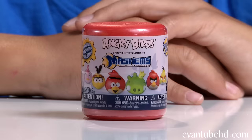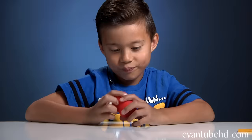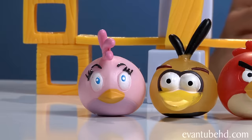We also have one more thing to show you — it's the mystery capsule, and we have no idea what's inside. Inside these capsules is an Angry Birds Mashem. The only one we don't have right now is the Yellow Bird, so hopefully it's him. We got a new kind of pig — a scared pig! I didn't even see this guy on the box. Even better than a Yellow Bird.